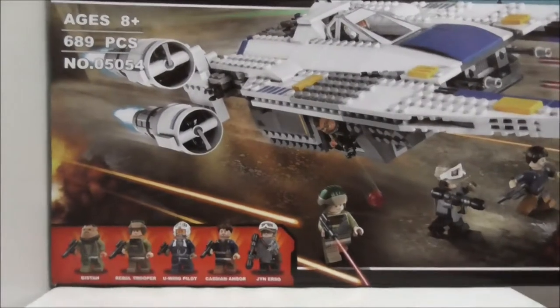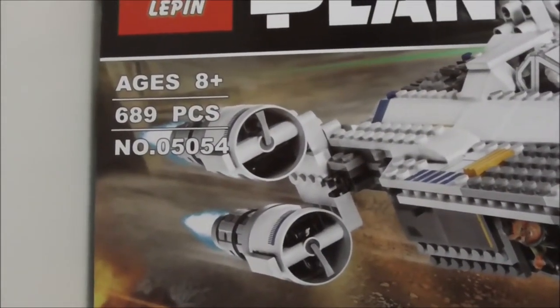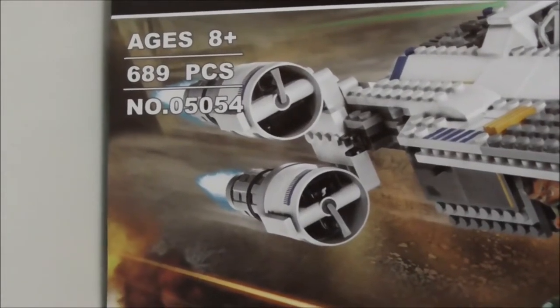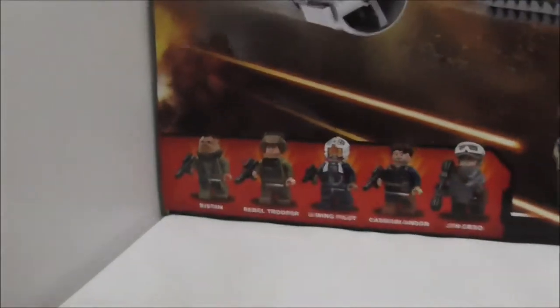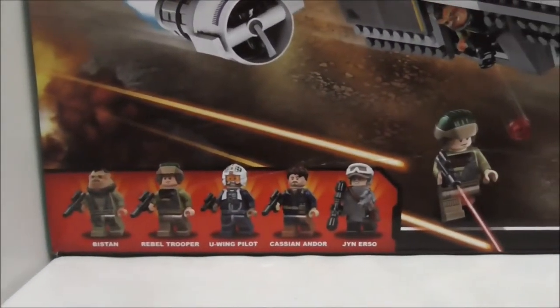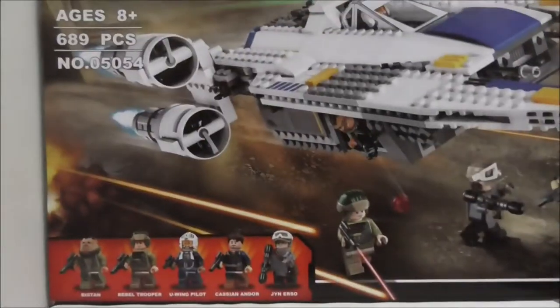Hey guys, this is your artist reviewing the Lepin liquid lake Star Wars Rogue One Rebel U-Wing Fighter. This is the box here — it's recommended for ages eight and up, comes with 689 pieces, and this is set 05054. It comes with five minifigs: Bistan, a Rebel Trooper, the U-Wing Pilot, Cassian Andor, and also Jyn Erso.